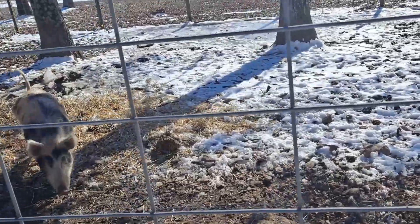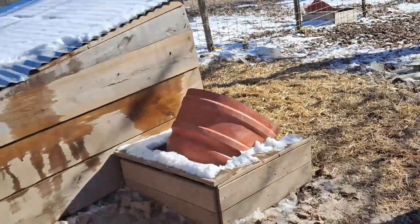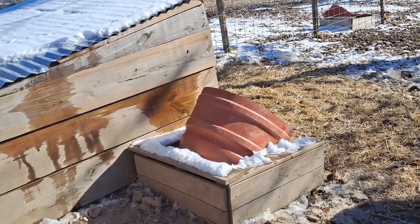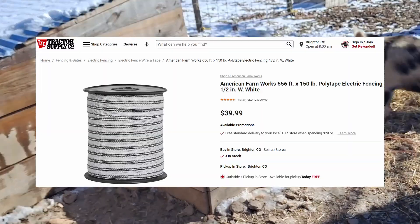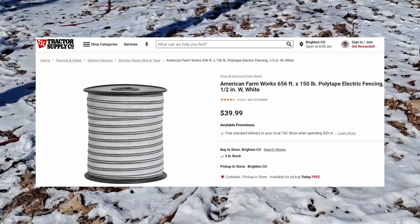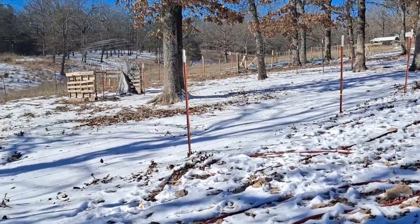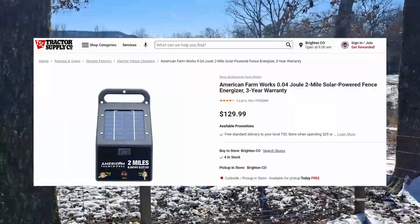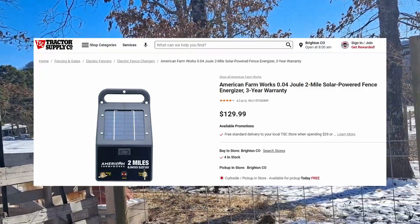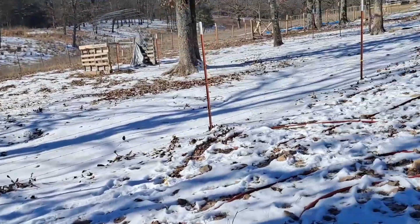We solved that problem by running two lines of electric fencing about 12 inches or so off the ground — roughly head level with the hog. So if they tried to root around the fence area, they'd touch the electric fence and get a shock. They are smart animals and learned quite quickly to recognize the electric fence — it's a white plastic mesh with metal wires that conduct electricity. They recognize the white lines as a visual cue that it will hurt them, and it was one of the best things we have done.